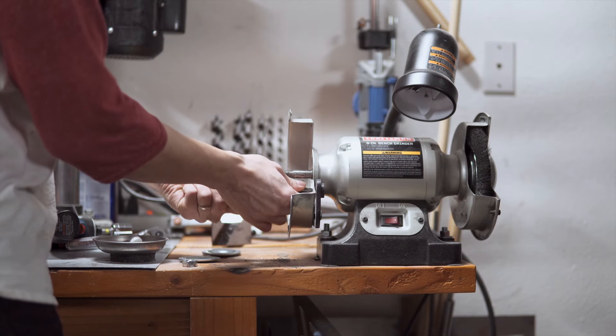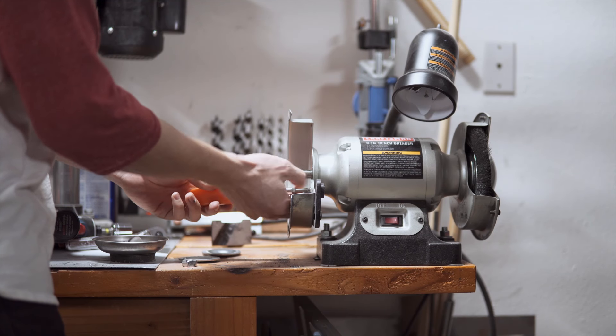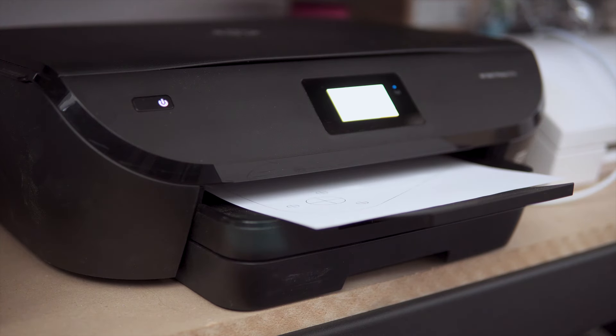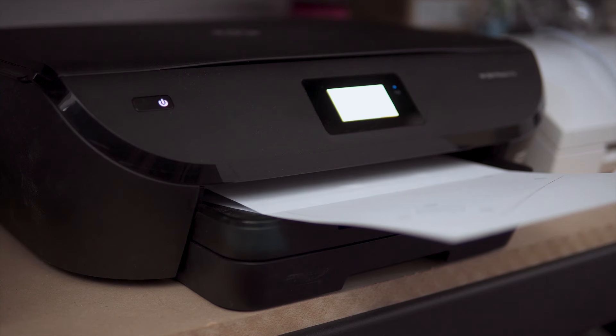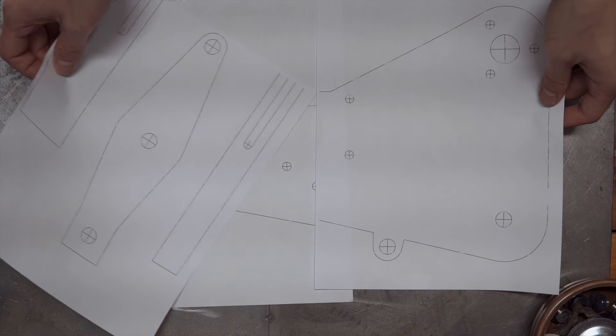In order to fit the retrofitted components, we removed the guards and the wheels from one side of the grinder. We modeled everything on Fusion 360 and printed the sketches to scale so we could use them as templates. We included a link in the description to the plans, so if you want to retrofit your own grinder, the plans are totally free.